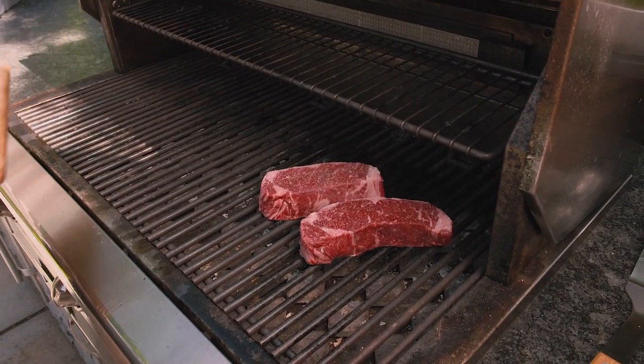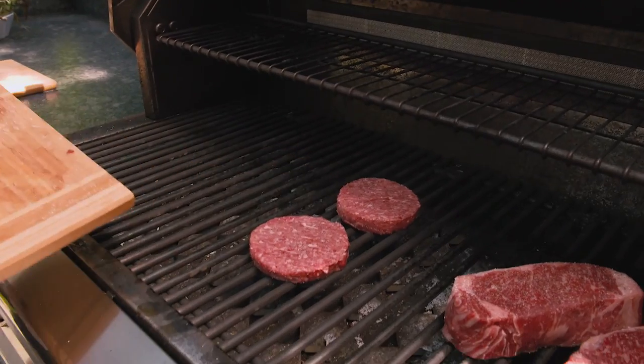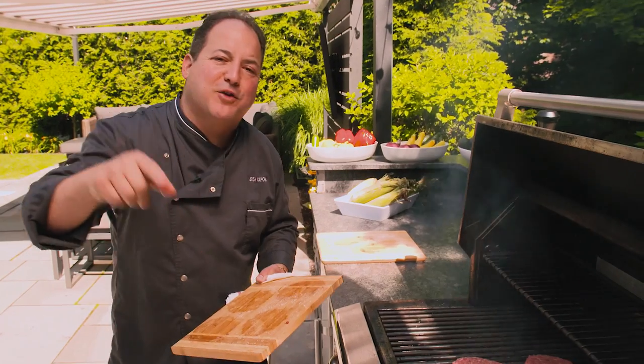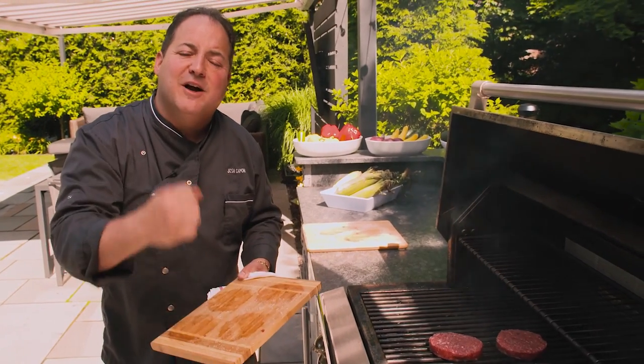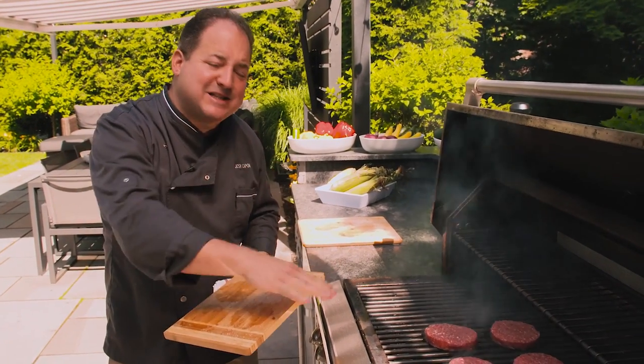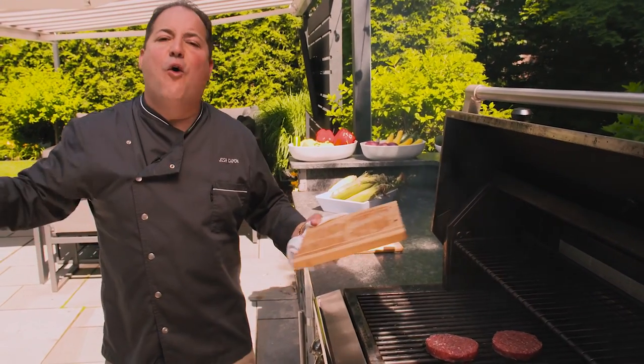While our steaks are cooking, why not start with some beautiful burgers. Most importantly, don't play with your meat while it's on the grill — you're gonna get yourself into trouble. Let them cook, let them sear, let them caramelize, and those steaks and burgers will literally detach themselves from the grill all by themselves.